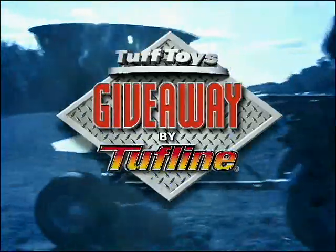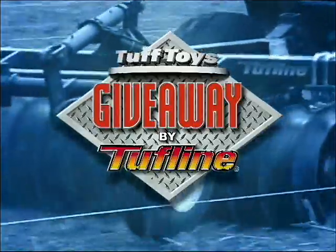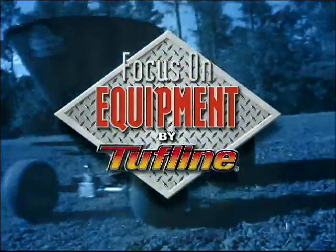For a chance to win one of three Tuff Toys Implement Giveaways by Tuffline, visit Monroe Tuffline or Rusty Falk Outdoors and register to win. Focus on Equipment is a feature sponsored by Tuffline, the leader in ATV and tractor mount farm implements.